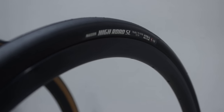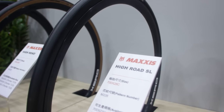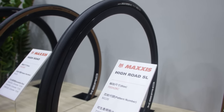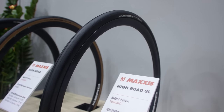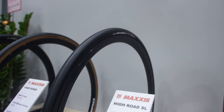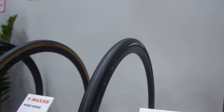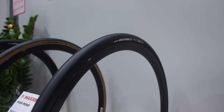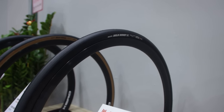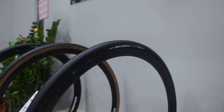Over on the Maxxis stand we have the High Road SL, their super light tire proving that clincher isn't dead. The clincher version in 700x25c weighs just 170 grams. Combine it with some TPU inner tubes and you've got a super light setup. The 25mm version now also has a tubeless ready option, but the tubeless ready one is 260 grams — a huge penalty for going tubeless. So if you like to ride with tubes, Maxxis High Road SL in 25mm with a TPU inner tube puts you under 200 grams for tire and tube combined.